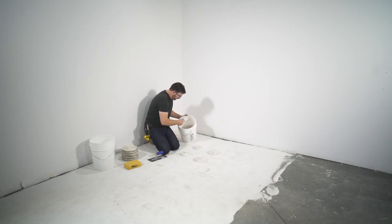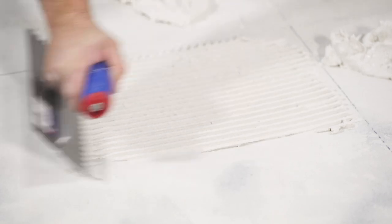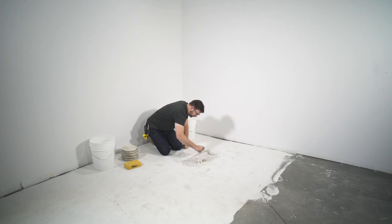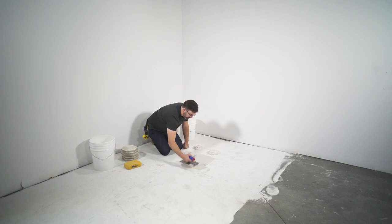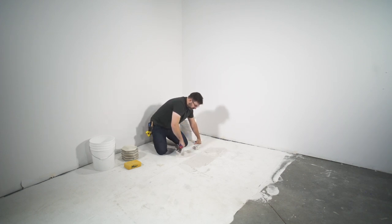I'm going to take my notch trowel and start spreading our thinset. You want to get as close to your reference lines as possible without covering them, because we don't want to lose those reference points. We're going to get as close as we can so our tile has as good coverage as possible — that's why we started with mortar on all four sides, so we're not dragging it over the lines. We'll just start by getting our mortar spread out.